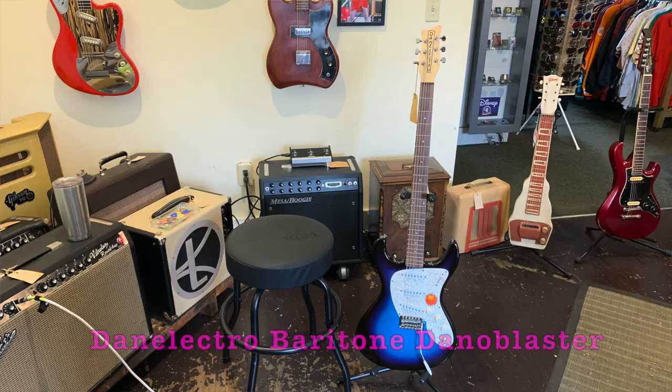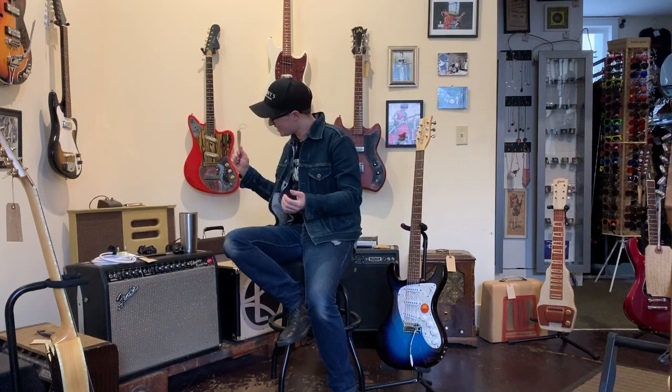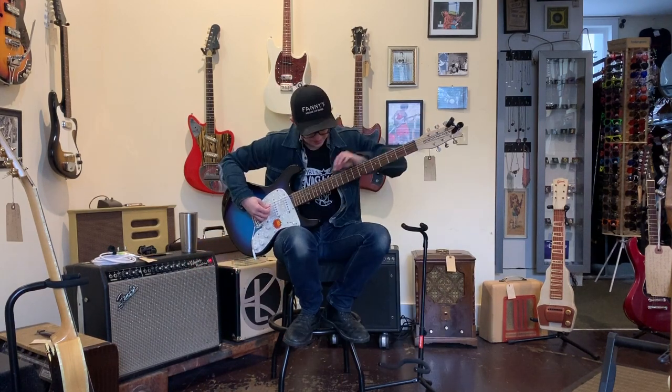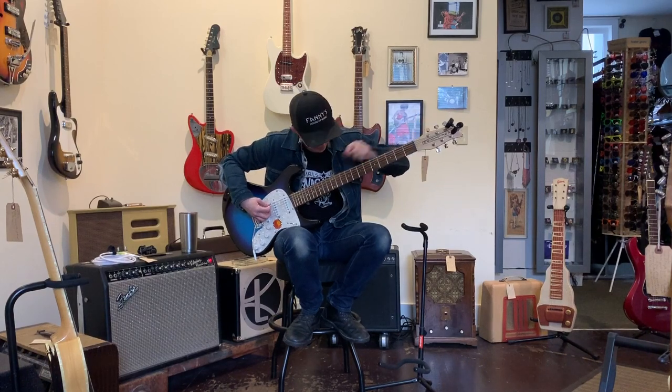Welcome to Ellen's Favorite Thing at Fanny's of the Week. My name is Ellen. This week we're going to be taking a look at this Danelectro Baritone Danoblaster. The Danoblasters have built-in effects — I didn't know they made a baritone, and it would be irresponsible of me not to review it. Like all the Danelectro baritones, it has an incredibly long neck and my arm is tired just from tuning it.